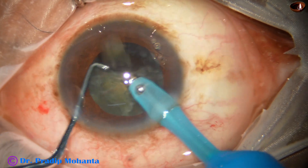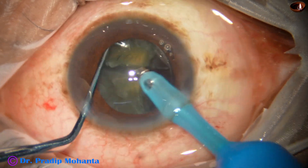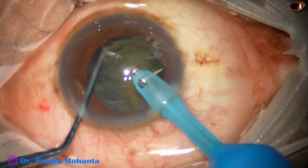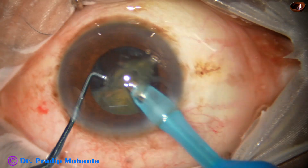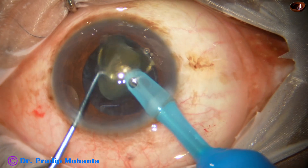In few seconds, one hemi nucleus is emulsified. Now we come to the other hemi nucleus — the first piece is emulsified and this is the last nuclear piece.